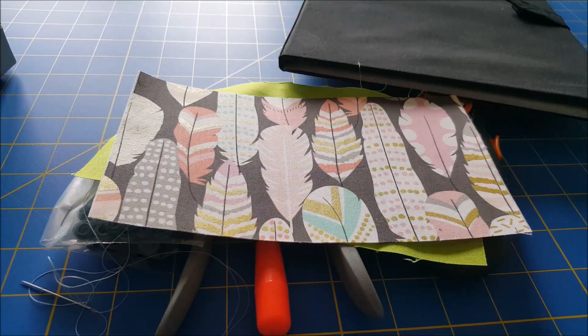Next you want to fuse your interfacing to your outer fabric according to the instructions on your interfacing. Then we're going to take our right sides together and sew our outer fabric to our lining.